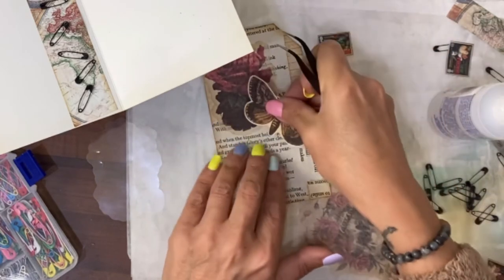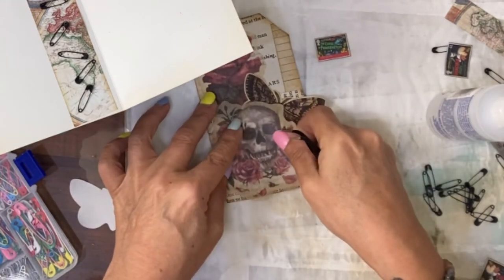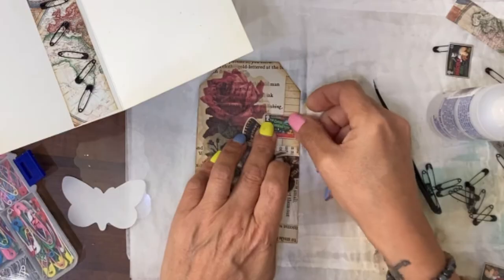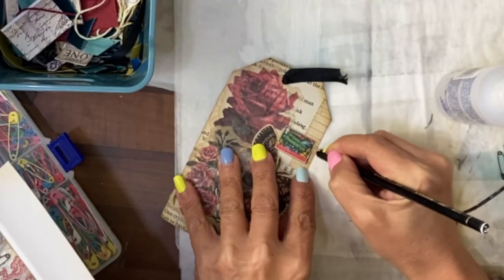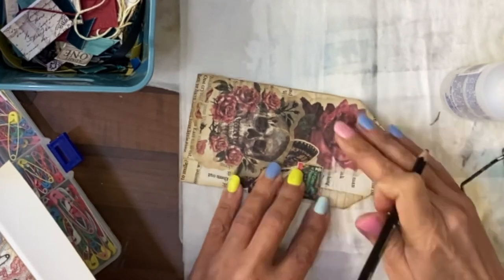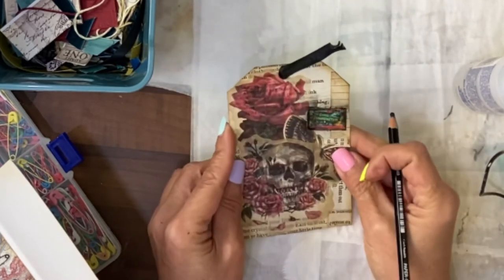Trim up those edges in a minute where it goes over the tag. Then I was going to have maybe the moth flying that way — trim it if it goes over the tag. The skull at the bottom. Flip this over and trim these bits off. Then we want to put this little stamp on — put it here. Quickly go around this with Stabilo and try to highlight it a bit by smudging it. If necessary, get a little bit of water to create that effect.